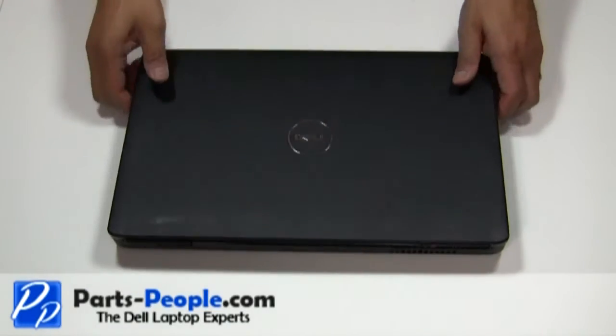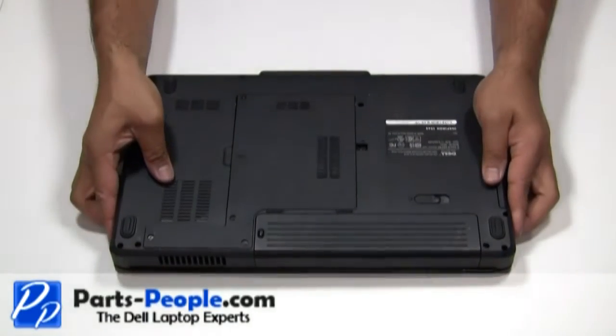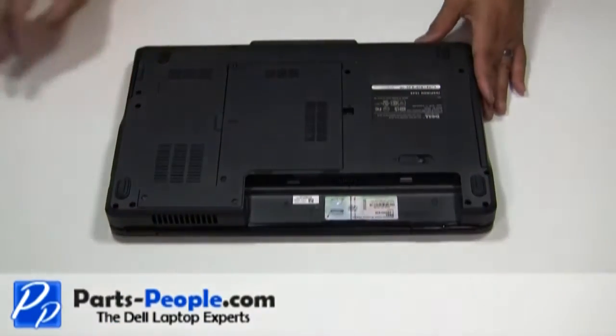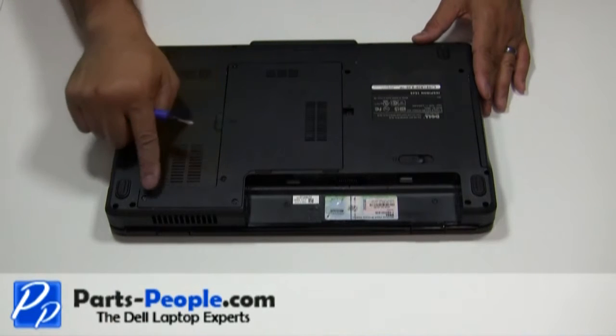For this project we will need a flat head screwdriver and a phillips head screwdriver. Always begin by removing the AC adapter and the battery. Begin by unscrewing the four screws holding the bottom base access cover.